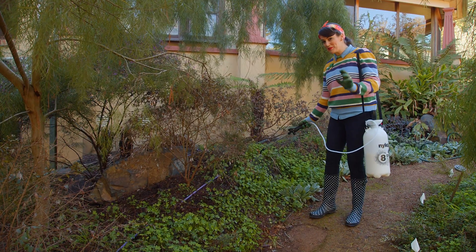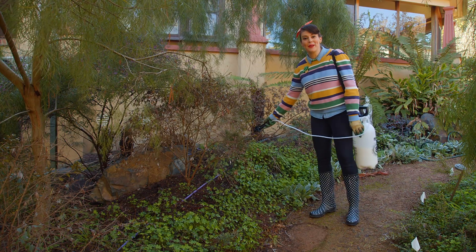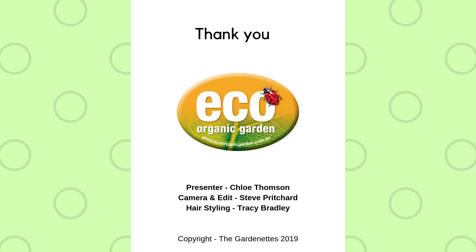So don't hang about this winter and spring. Get on top of your weeds now.